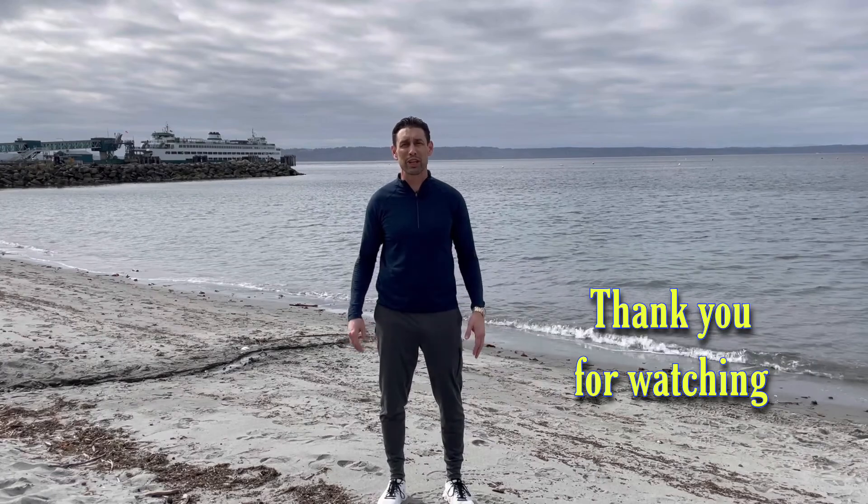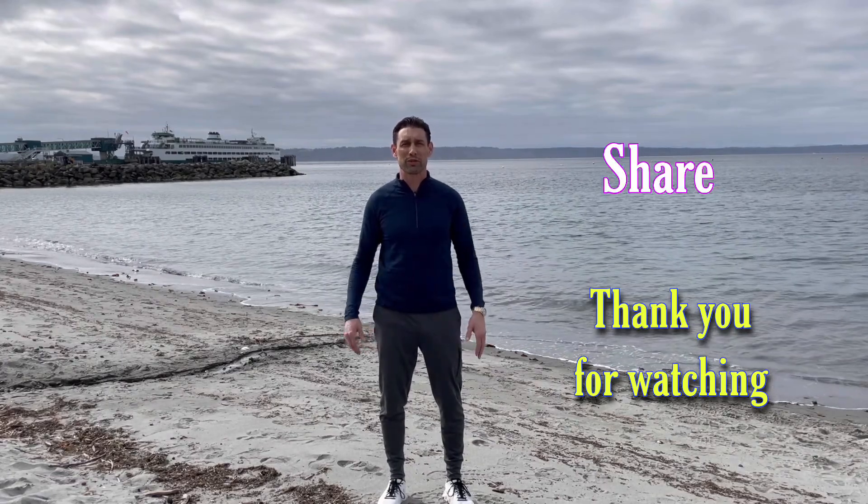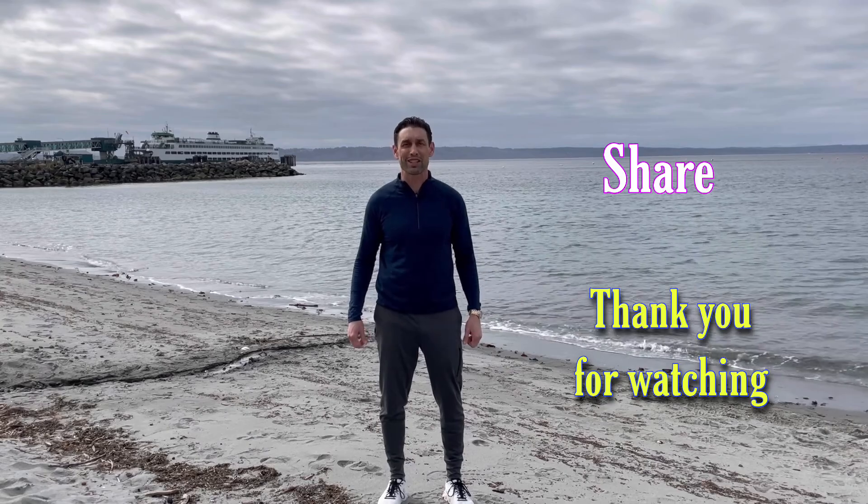I hope you enjoyed these dynamic running drills and are able to implement these as part of your practice when you're out running. Use them at the beginning of your run as you start slowly, getting warmed up and getting a good sweat going. Do the exercises, get your muscles warmed up, and then you can cruise up to your normal speed. Please share it with your friends and family so they can get out and be active. Thanks for watching.